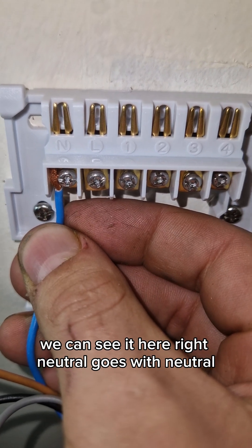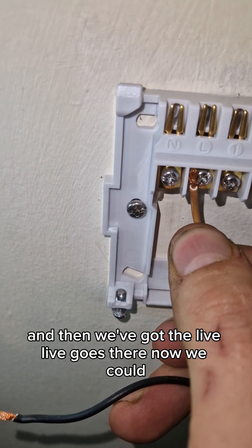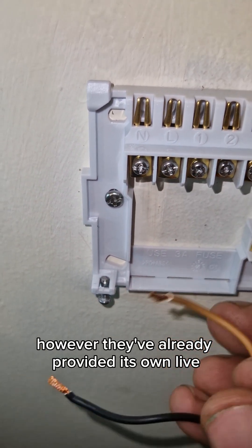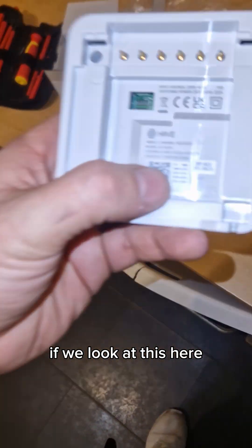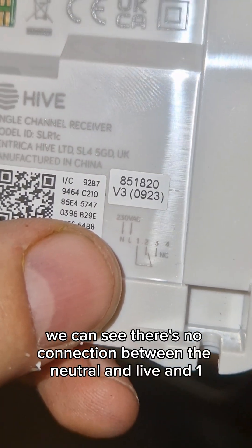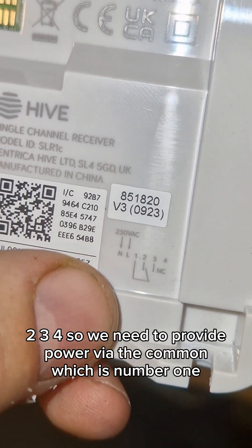Obviously the neutral goes with the neutral — we can see it here. Neutral goes with neutral, and then we've got the live — live goes there. Now we could link this and put a link here, however they've already provided their own live to make the numbered section live. If we look at this, we can see there's no connection between the neutral and live and terminals one, two, three, four.